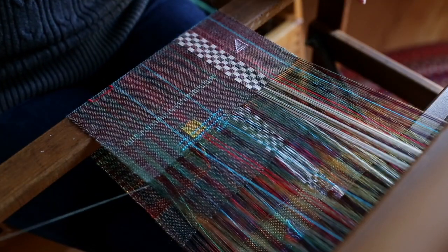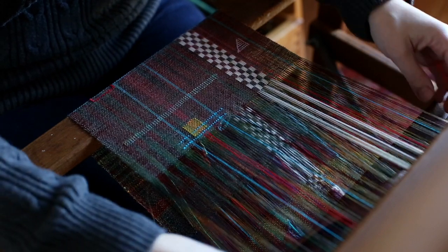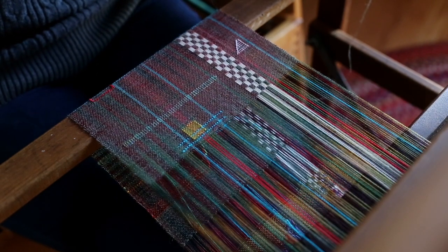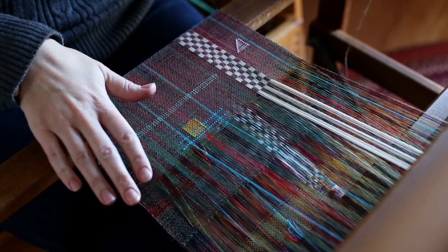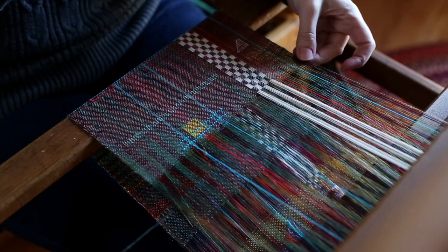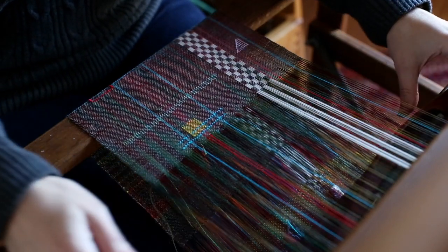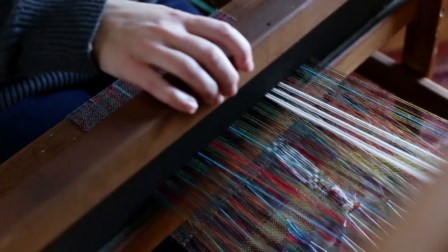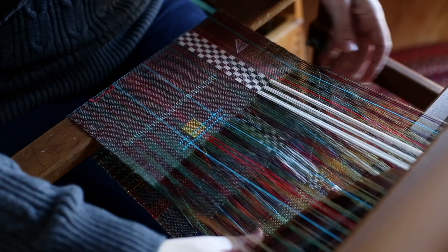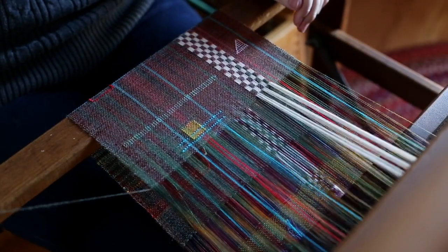I was wrong — it was supposed to be shafts two and three. So shafts two and three. Now I'm going to do one and three, because I still want my plain weave all the way across, but I don't want to change this yet because I'm trying to make that check. And then two and three. I do this six times, and then I'll switch from shaft three to shaft four for my pattern here. So there's one and three — I think this is number five — and then two and three.